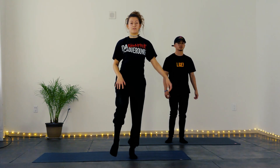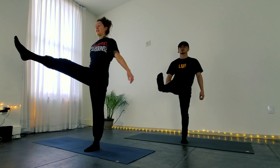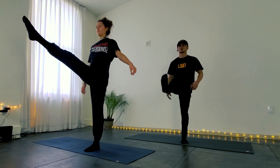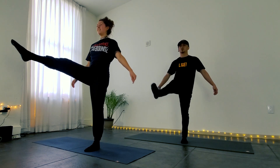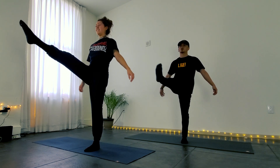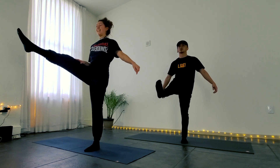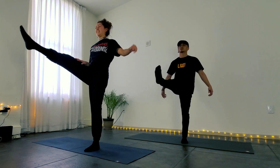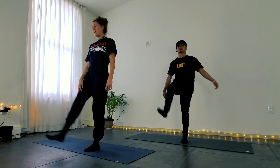We're going to take the right leg up in front of us as high as you can go, keeping the core active and not digging too much into the joint. Draw some circles in a clockwise direction for five times, then switch directions. And then pulse it out for 10 — 9, 8, 7, 6, 5, 4, 3, 2, 1. Good job.